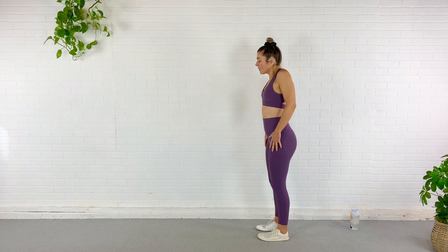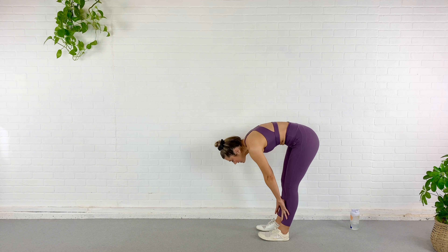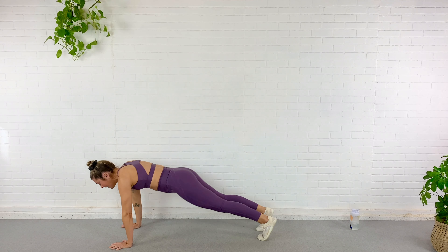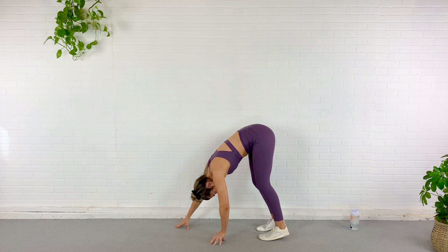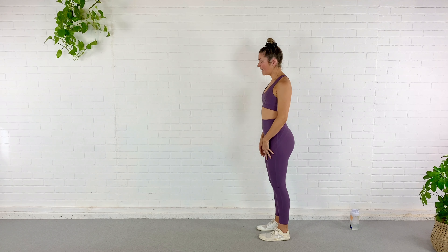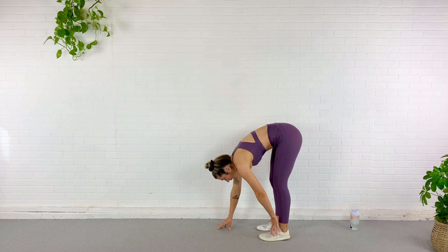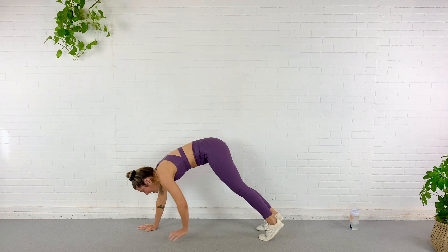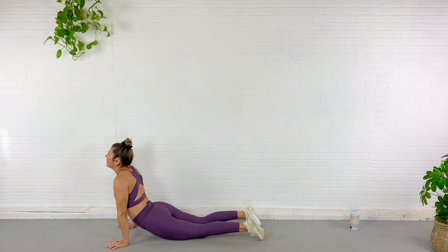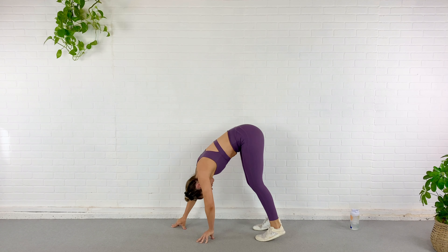Roll forward one more time, and here we go — roll it down, walk out to plank, all the way out. Nice strong plank. Then walk it right back up, roll up nice and slow, shoulder blades back and down. Again, roll it forward, walk it out to plank, take your time. This time we're going to add like a cobra or an upward facing dog — find a movement that works for you. Then roll it right back up.